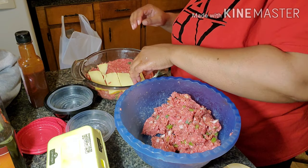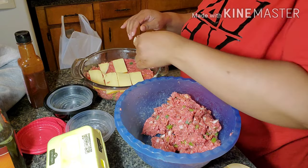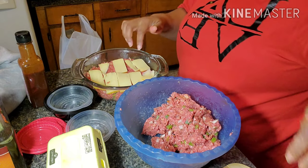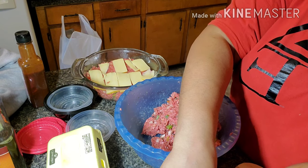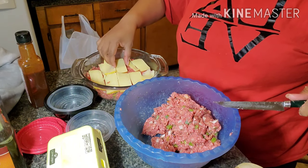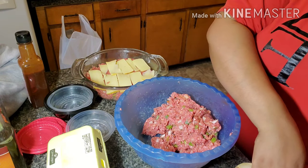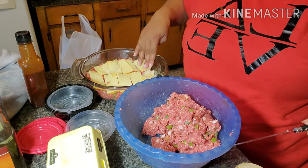Tyra is watching my Vegas trip vlogs. She's questioning me about one of them — I told you I was going to take a couple of sips, but a couple of the bartenders did too much. They were putting every piece of alcohol in the drink. I had my limit though — I only took a certain amount and when that was gone, it was gone.